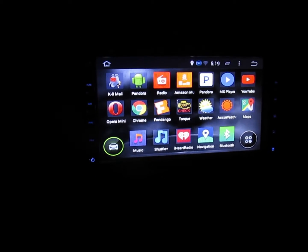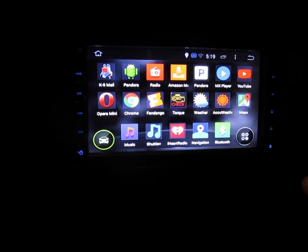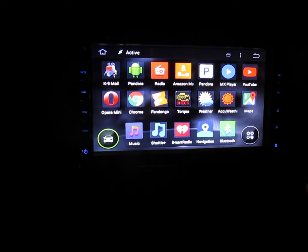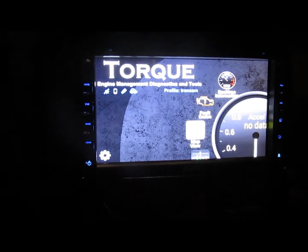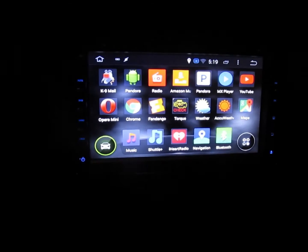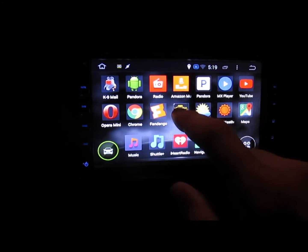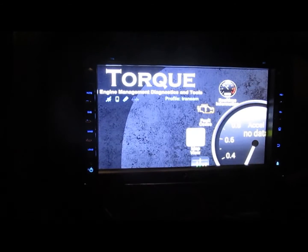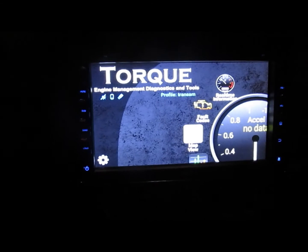One of the apps that's actually really handy and cool is Torque. If you're not familiar with Torque, it connects to the OBD2 of your car's computer via a Bluetooth OBD2 dongle you plug in. Everything on here loads really fast — it has a really good processor, it's dual-core but it works nice. It loaded, but I don't have my car on, so that's why it backed out.